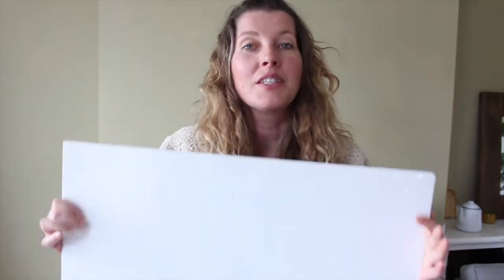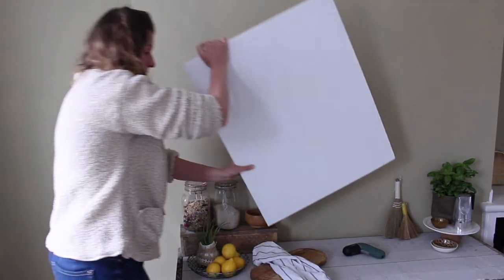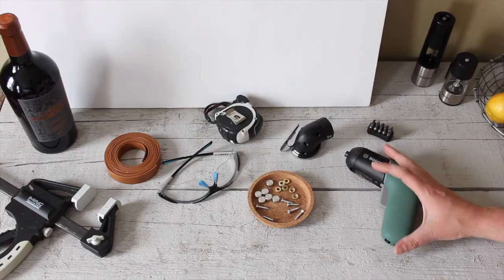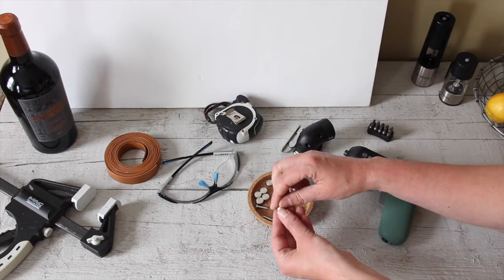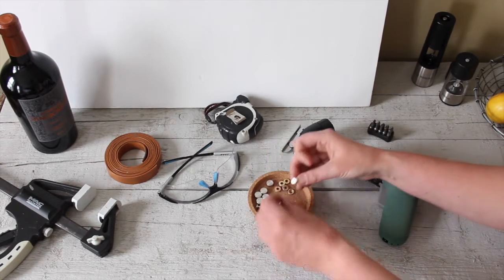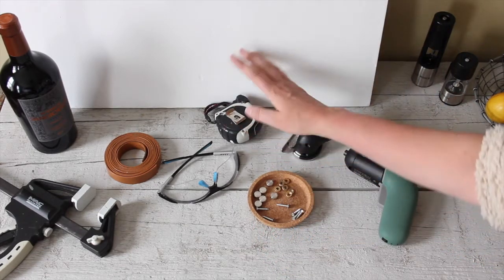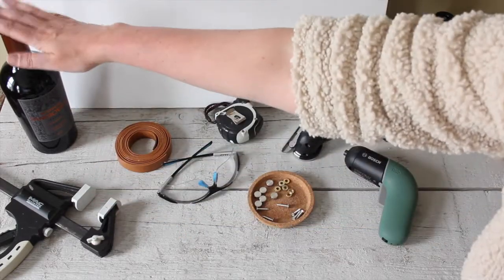So the base of our wine rack is going to be a piece of 12 millimeter thick plywood. This one is 60 centimeters wide, 75 centimeters long, and painted white. Besides the IXO screwdriver and cutter, we'll also be using mirror screws. Mirror screws are screws that come with a little cap, so once you put the screw in, you can hide the ugly screw head with the cap. You need six of those. We're also going to use a tape measure, some leather, safety glasses, a clamp, and of course your bottles of wine.